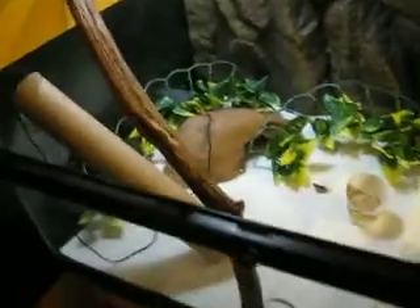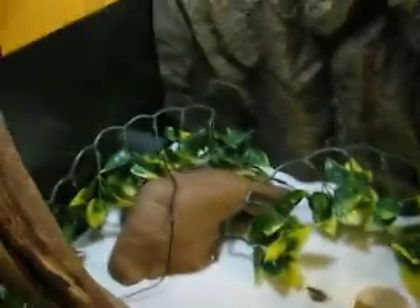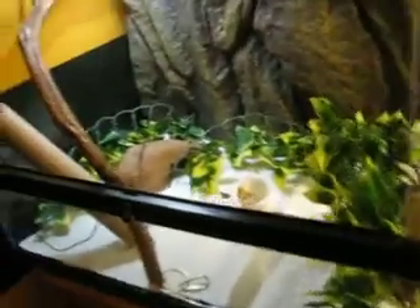I got this really sweet piece of driftwood or whatever that I found with my buddies. And then I was going to cut that up and boil it or something to make it all clean and whatnot.